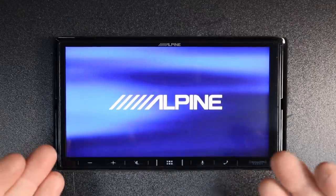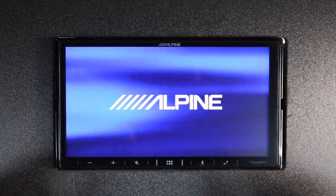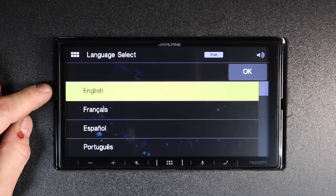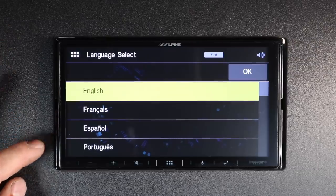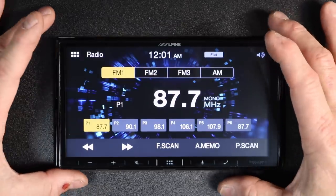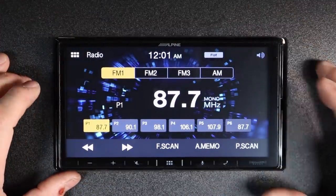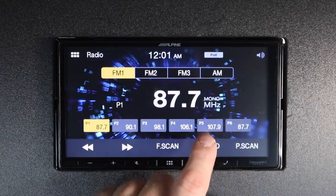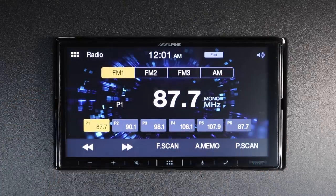When the radio first powers up, you get this beautiful Alpine display — you cannot change it. The next thing it asks is which language you'd like to choose: English, French, Spanish, or Portuguese. Pick one and select OK, and then it automatically takes you to your AM-FM display screen. Across the top you have three sets of FM with six presets altogether, as well as one AM with six presets as well.